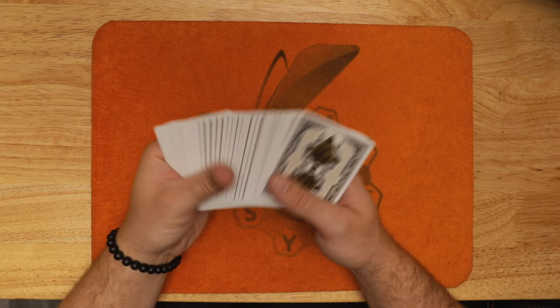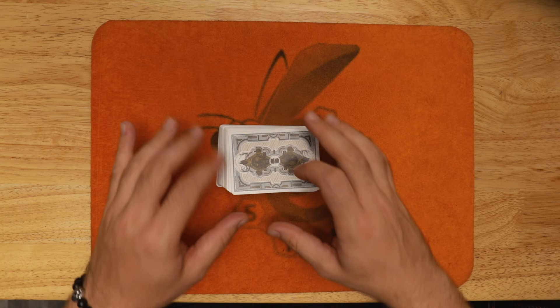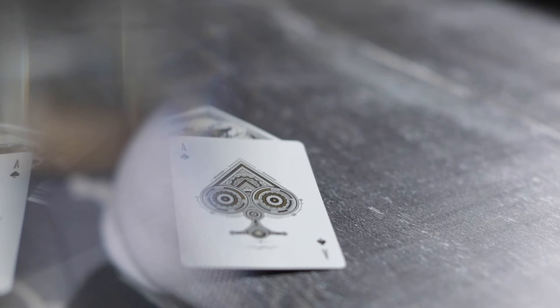These right here are the Believe playing cards, and if you like these and want to win some, I found a way to do it because YouTube has some policies, and I want to respect YouTube's rules in order to give stuff away. I'm going to create an email list — click the description down below, there's a link there, and you can sign up to my email list. You'll get chances to win great playing cards like the Believe playing cards, as well as behind the scenes photos.